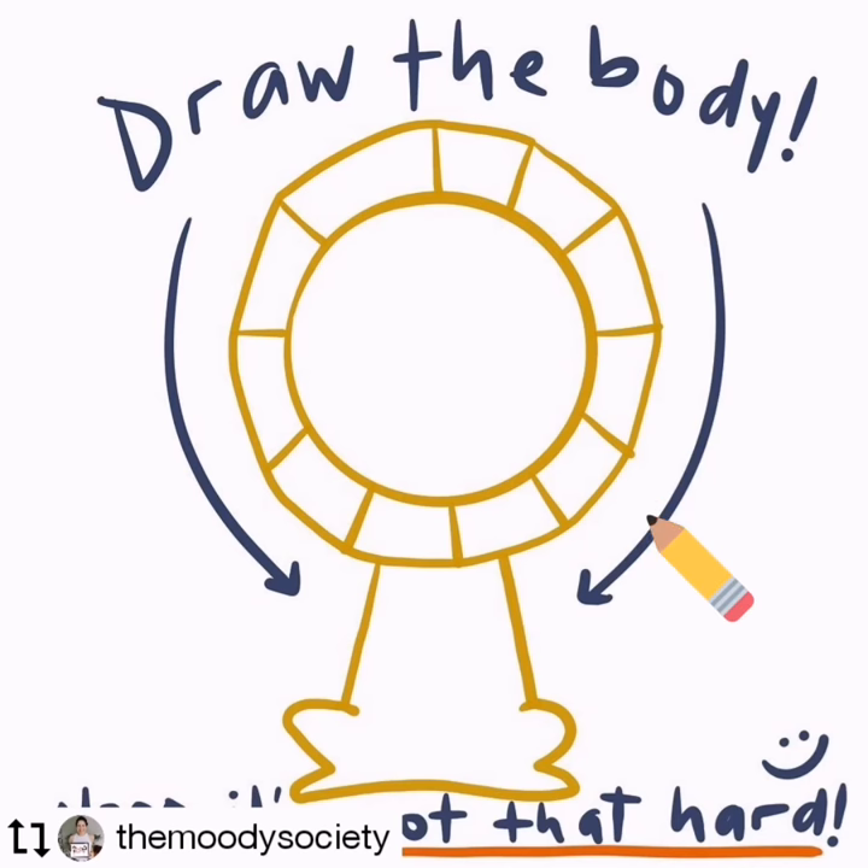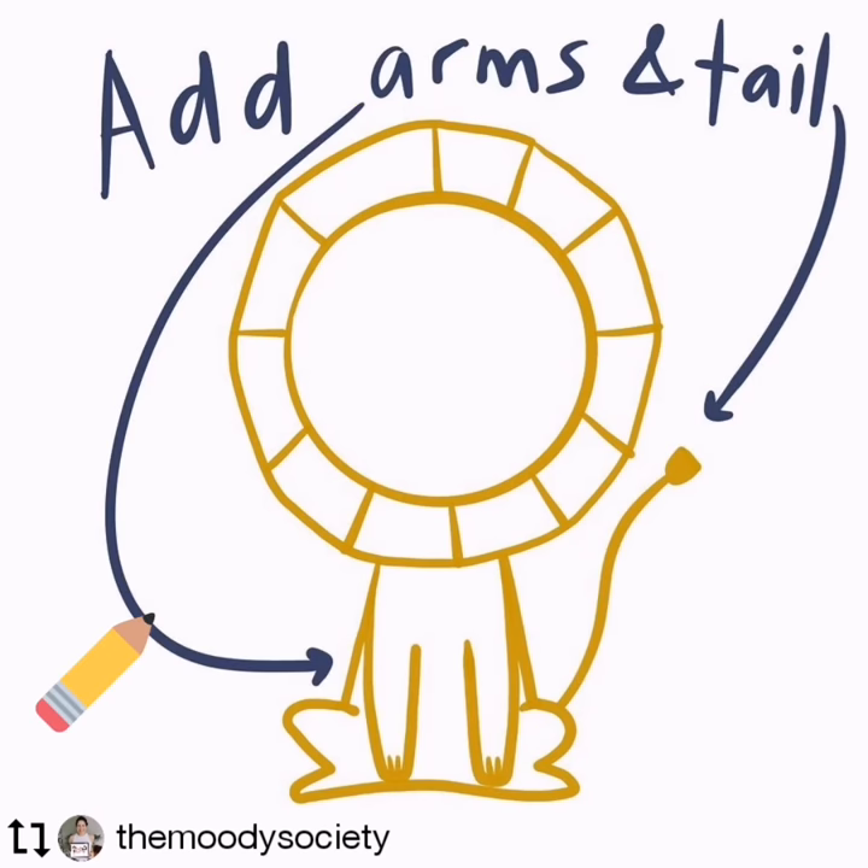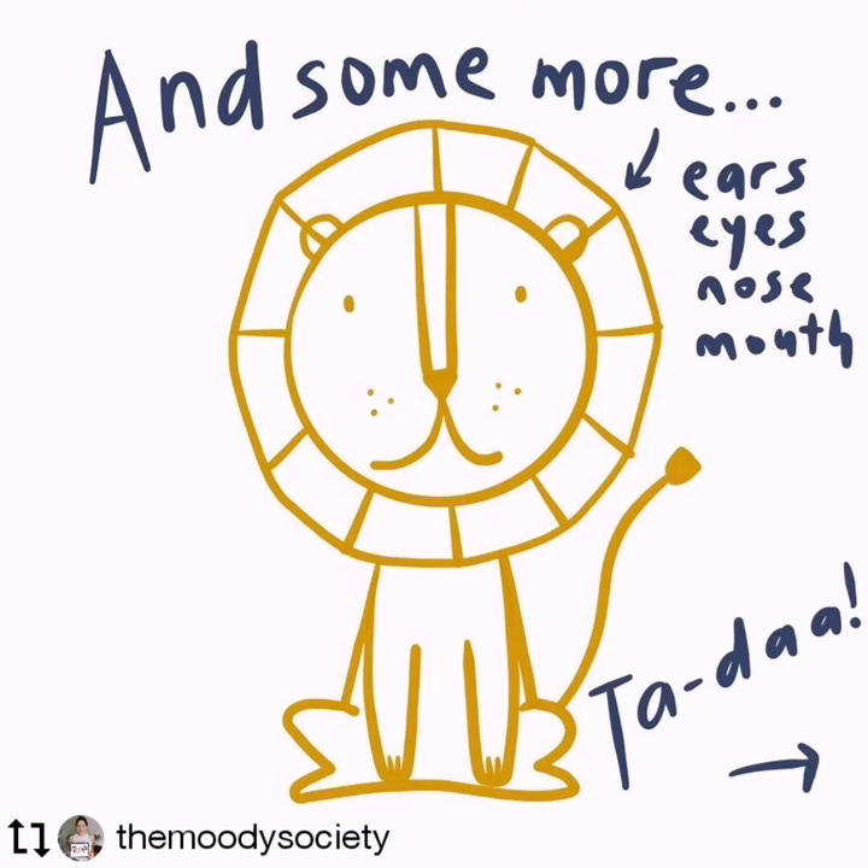Draw the body. Add arms and tail. And some more ears, eyes, nose, mouth.